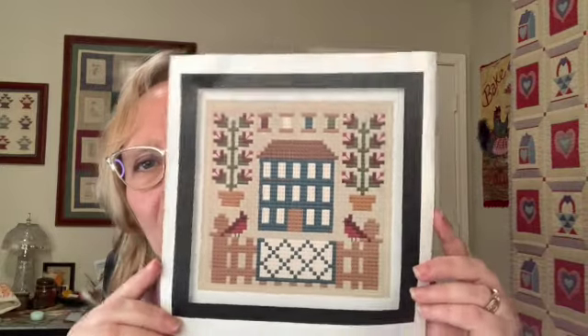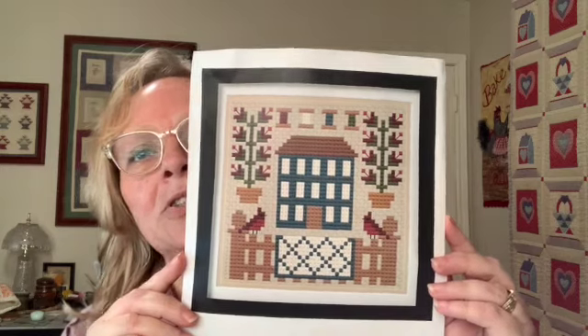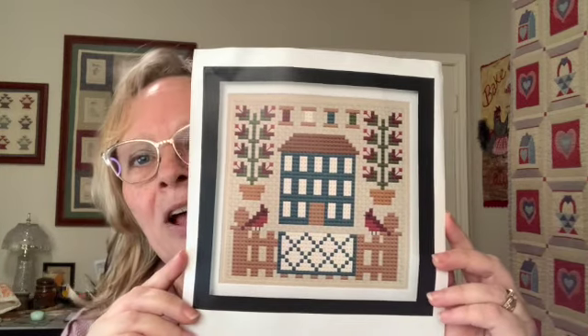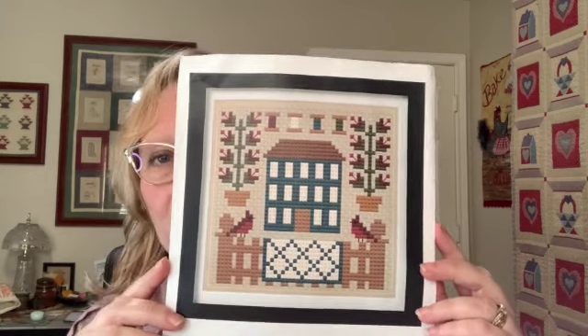Today I'm going to do a tutorial on how I finished this adorable pattern. It's called Irish Chain Quilted Salt Box. I got this off of Etsy and the pattern designer is the French Giraffe. I will leave her link down below. She has a whole series of them and I just fell in love with them. So this is how I finished it.